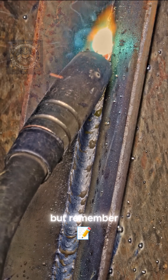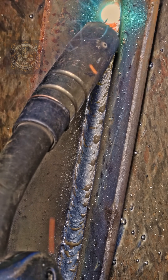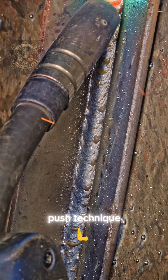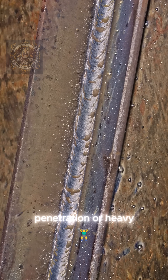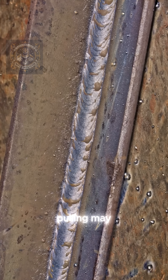But remember, push technique is not for every situation. For deeper penetration or heavy structural joints, pulling may be better.